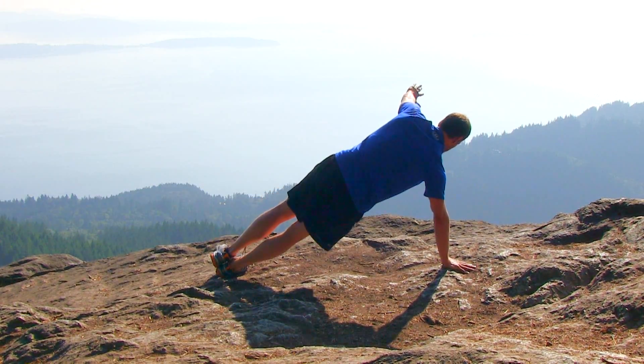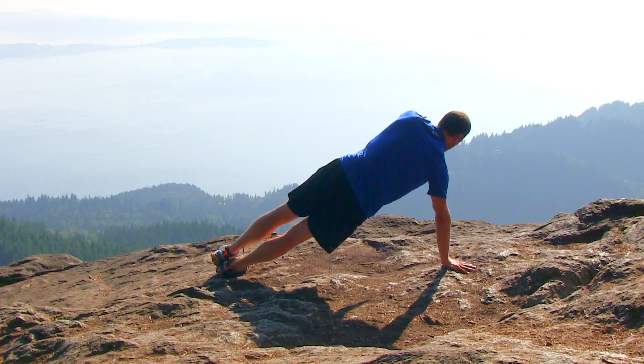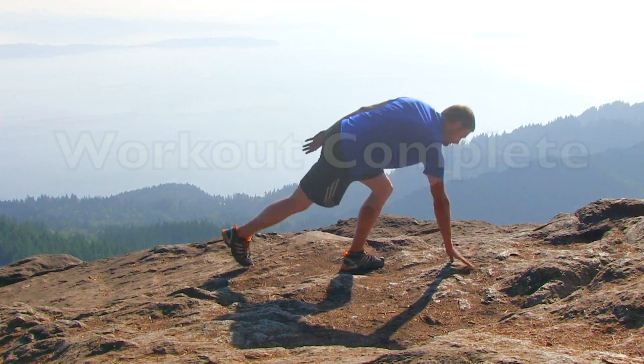We're almost done. Keep it up — just two more repetitions. And let it relax. Alright, good job. You just finished Fitness Blender's Caveman Workout.